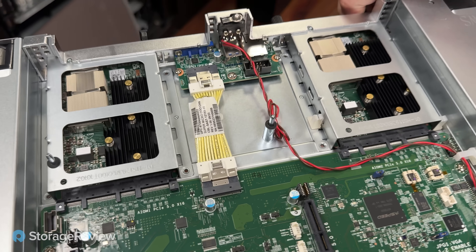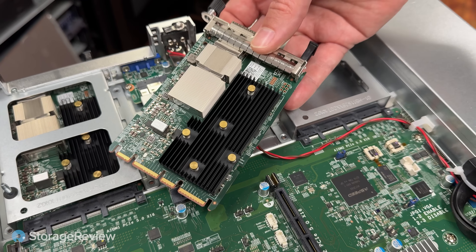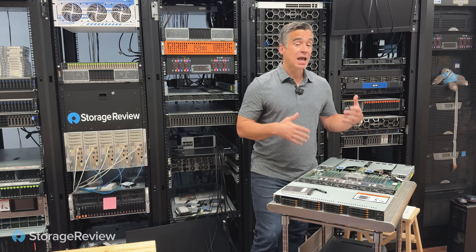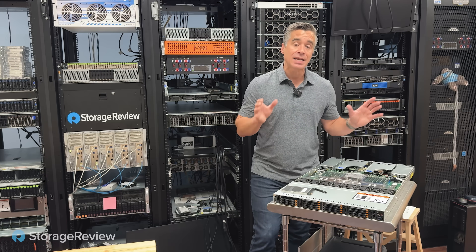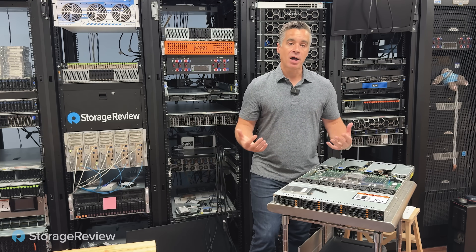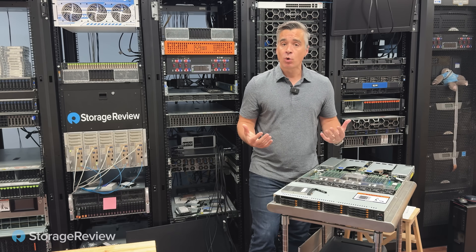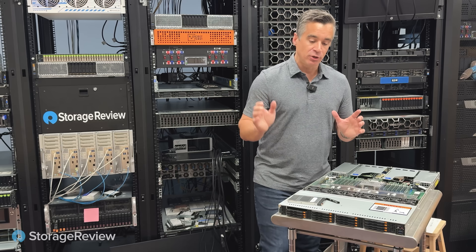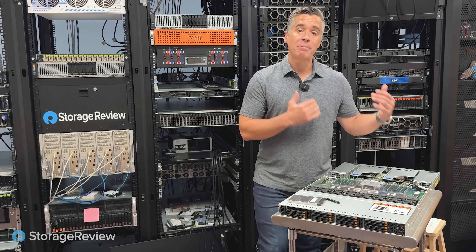One other thing that's important to understand about this platform is that Supermicro has designed this with two OCP slots in the back of the system. Depending on what you want to do with this platform, you could put two high-speed NICs in the back — 100 gig, 200 gig — and now we've got 400 gig NICs in that OCP configuration. You can get two of them in here and share up to 80 gigabytes a second out of the box. So it's not just the big numbers inside the box that are critical, it's the ability to get that performance out of the box as well. Because this platform can be paired with any software, you've got a world of options depending on what your workload is.